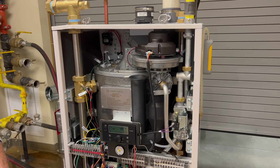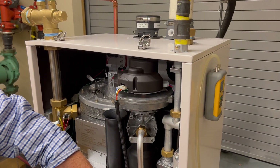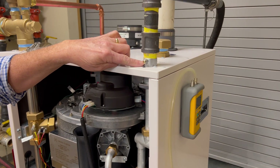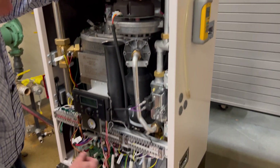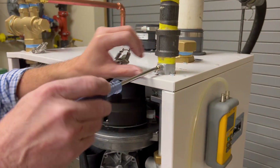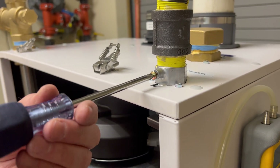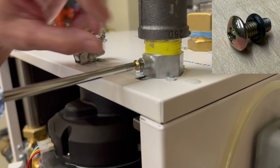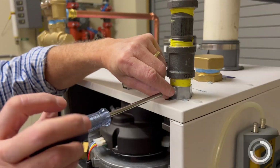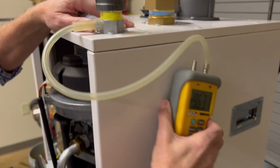So while we're waiting for that, we're going to check incoming gas pressure. You don't have to take the gas pressure reading off the valve. Up top on the incoming gas line, or at the bottom cabinet, there is another test port. I'm going to start by removing the Phillips-head screw. Word of caution — there is a rubber gasket behind there, and sometimes it will get stuck. You don't want to lose that gasket. I'm going to hook up my manometer and check the incoming static gas pressure.